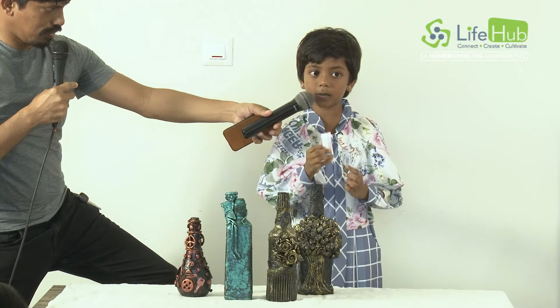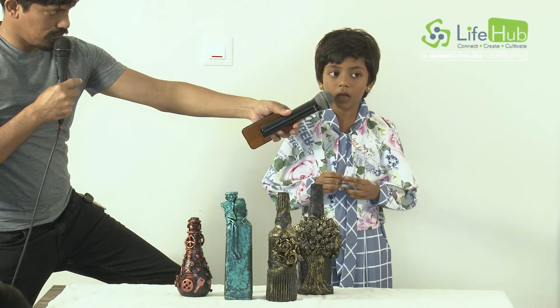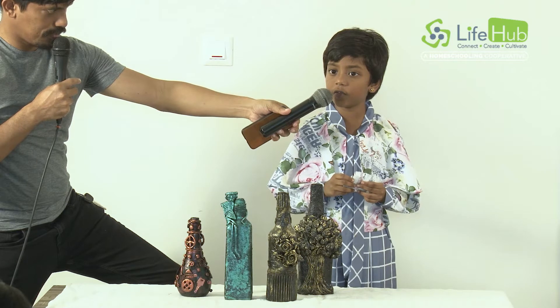One is a resin base, one is a hardener. We need to mix both. The clay will only be soft for 45 to 50 minutes.